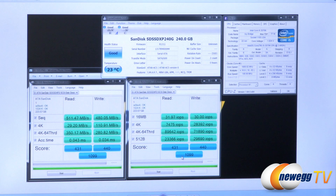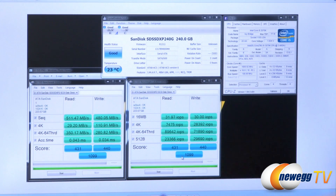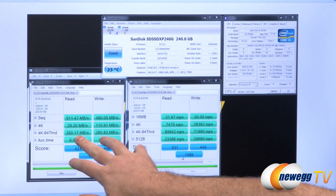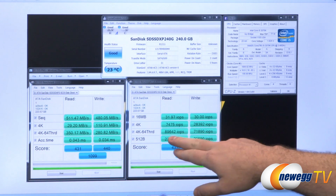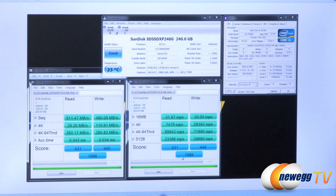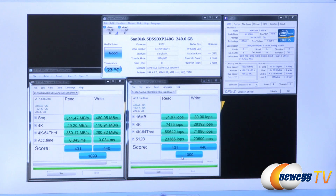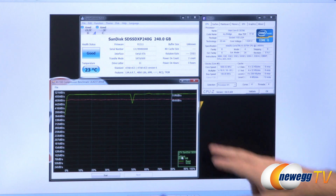Let's start with benchmarks. We're running AS SSD, which you can download and run yourself. We're testing on a Core i5-3570K with a Z77 motherboard connected to the native Intel controller. For sequential reads we have 511 megabytes per second, and 480 megabytes per second for writes. The 4K 64-threaded numbers translate to about 90,000 IOPS on reads and just under 72,000 on writes. Access times are 0.04 and 0.03 milliseconds for reads and writes — extremely fast. The overall AS SSD score was 1,099.